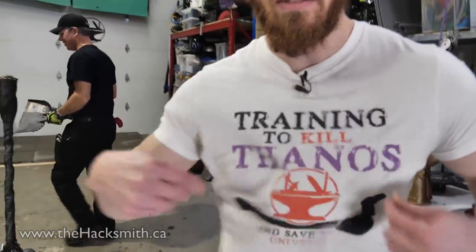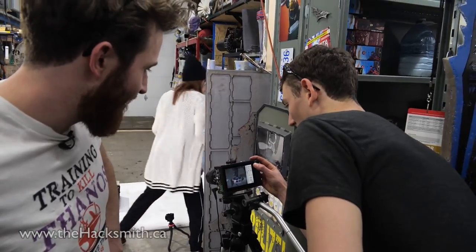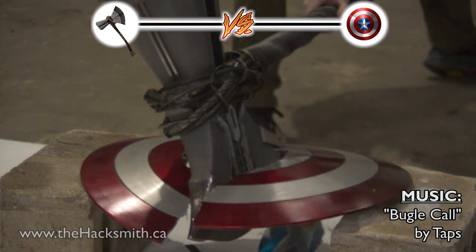Buy the merch now, links below. Foot always comes in first. Yeah, it just really sliced through.